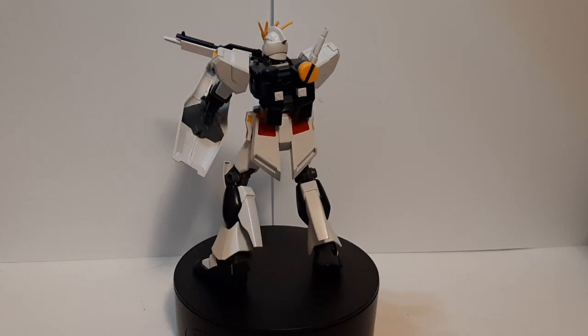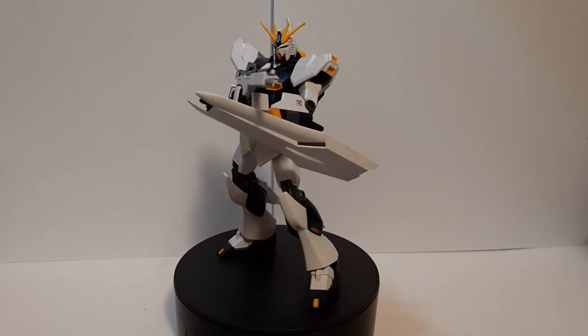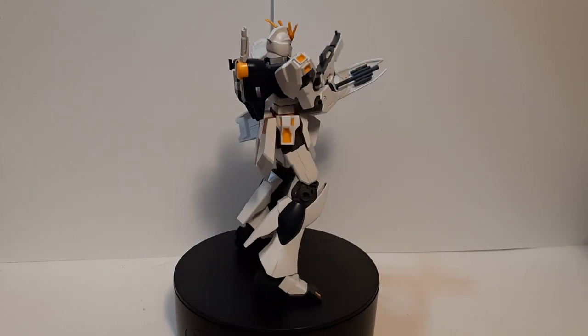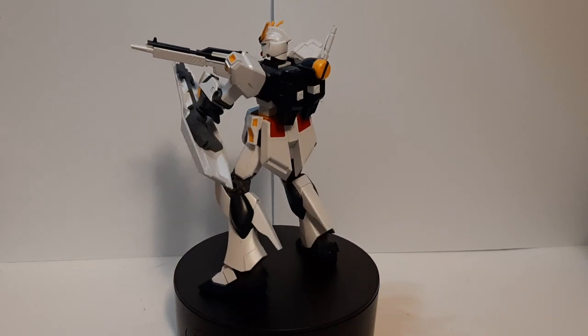This right here is one of the three main entry grades that we have at the moment. It doesn't technically have a variant at the moment, sadly. I'm pretty sure we'll probably get a Hi-Nu entry grade later down the line, but we'll see. The other two entry grades are the RX-78 and the entry grade Strike.